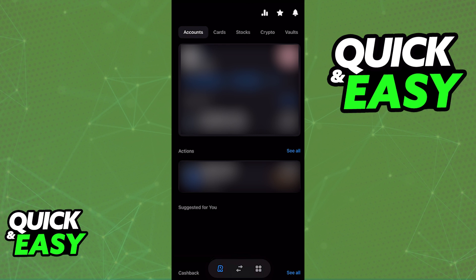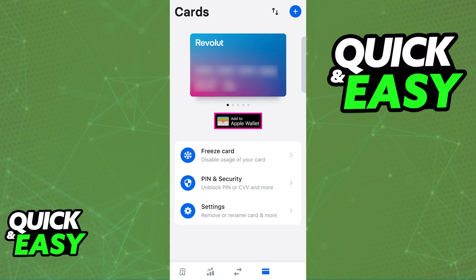First, if you want to do it through Revolut, open the Revolut mobile app, go into the Cards tab, and you will be able to select the specific card that you want to add to your Apple Wallet. Keep in mind that the app's visuals might be slightly different depending on your region, but all you have to do is go to the Cards page and select the specific card that you want to link to Apple Pay. Once you select the specific Revolut card that you want to link, all you have to do is tap the Add to Apple Wallet button.